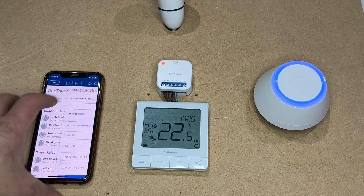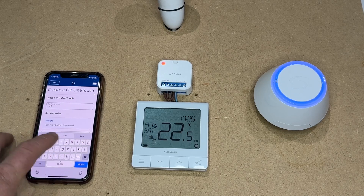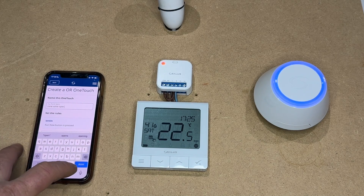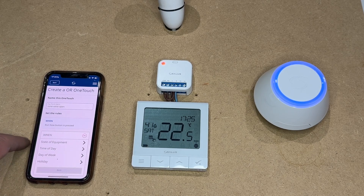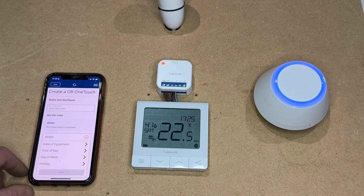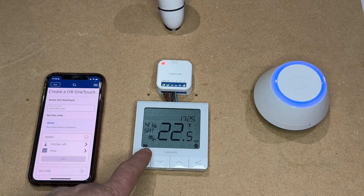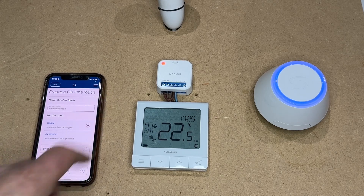We're going to add a one-touch and call this 'Zone Valve Open'. It wants to know when we would trigger this — you can choose times of day, days of week, or state of equipment, which is what we're going to use. It will now ask which equipment we're going to use to control the relay. We're going to use this thermostat, which is the kitchen underfloor, and then it will ask when the heating is on, which is when we want the zone valve to open.